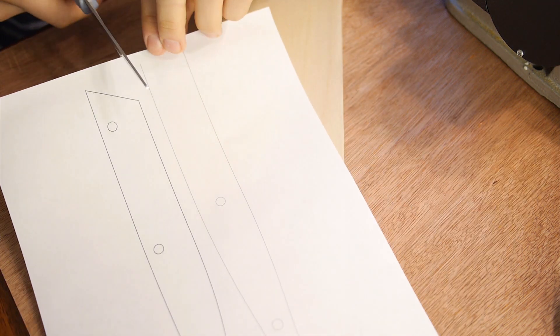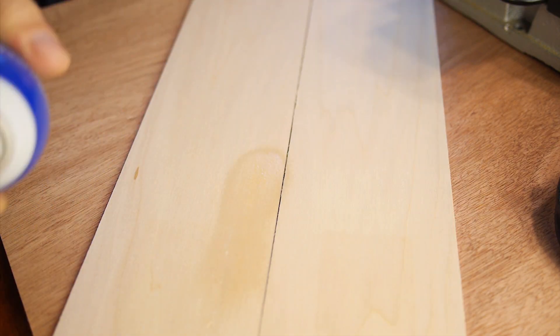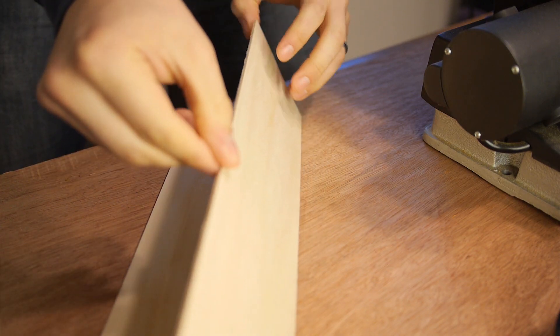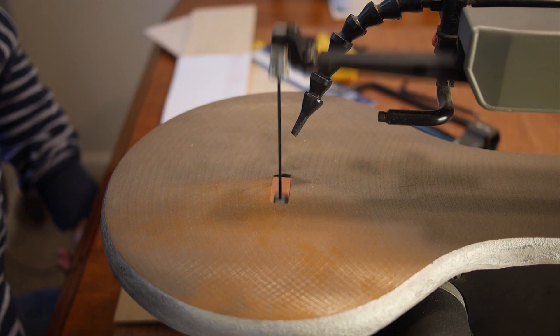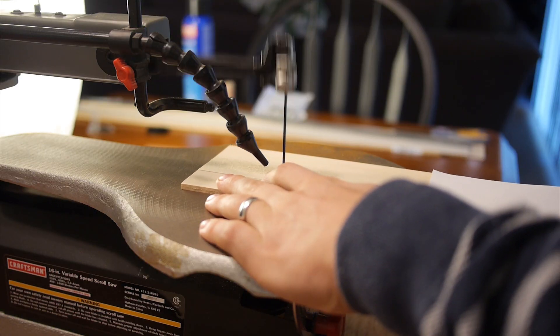The main structure of the hull was made from 3/32 inch basewood, while the top and bottom surfaces of the hull were made from 1/32 inch balsa. This was the first time I used spray adhesive to hold two pieces of wood together when cutting, but it won't be the last because it made it so easy to make identical copies of the same piece.